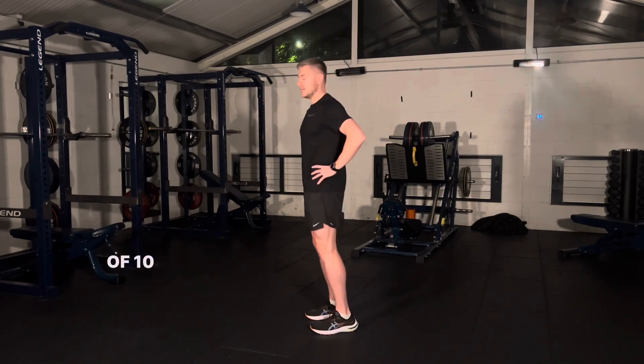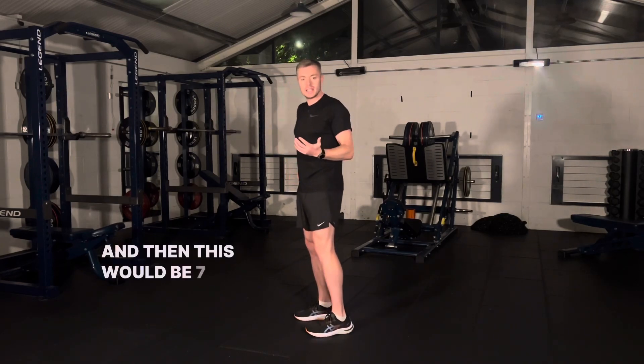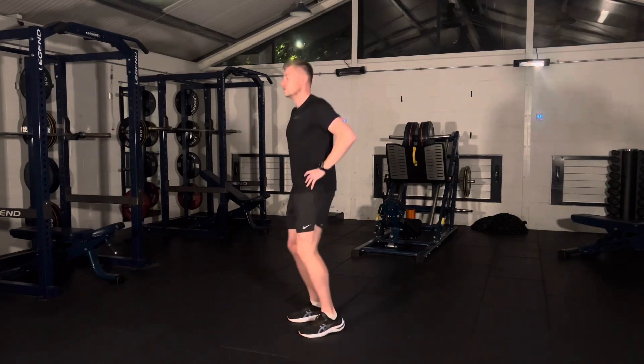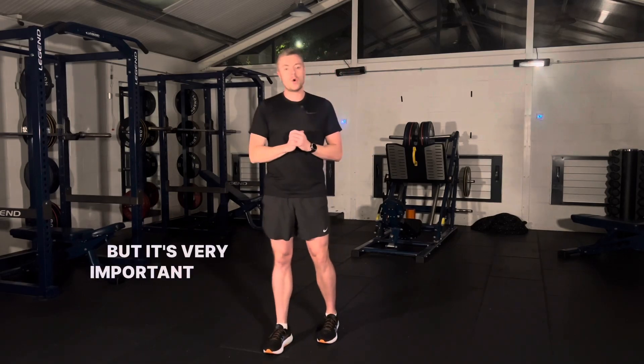Then as your plan progresses you're going to increase in intensity as suggested. This would be a 5 or 6 out of 10 effort, and then this would be 7 or 8 out of 10 — increasing the force production, jumping higher. But it's very important that we build gradually into that, and that's pogo hops.